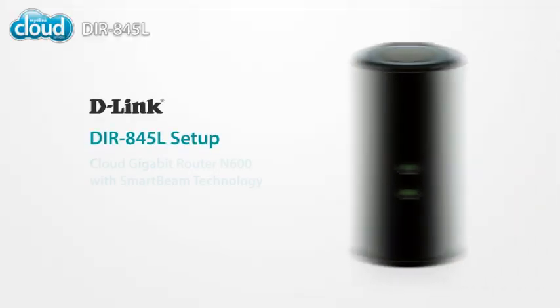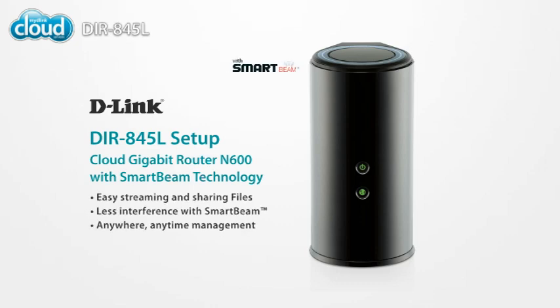Do you want to stream and share movies and music to a bunch of different devices? Do you have a big house? Are there a lot of other wireless networks nearby causing interference? If the answer to any of these questions is yes, the DIR845L with SmartBeam is for you. To learn more, go to D-Link.com.